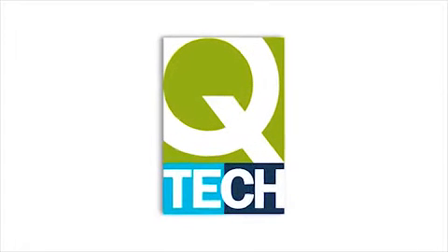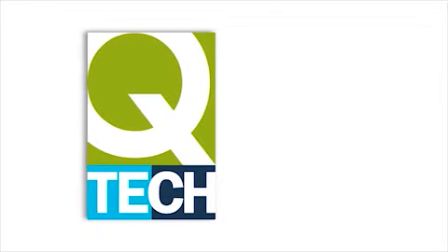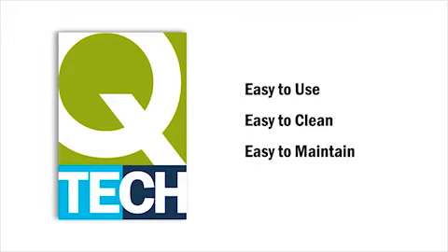Congratulations on the purchase of your new Q-Tech airless sprayer. As a leading brand of airless sprayers, we are confident you will find your airless sprayer easy to use, easy to clean and easy to maintain.